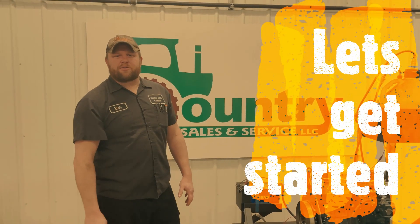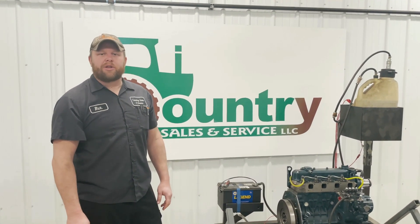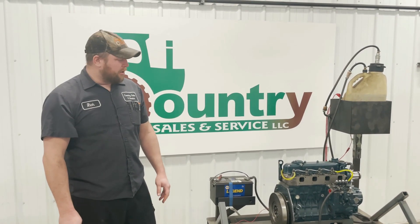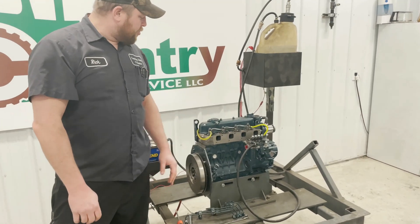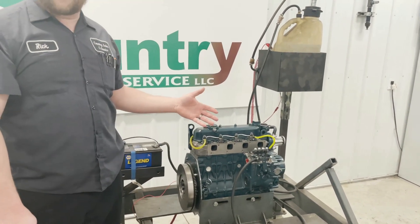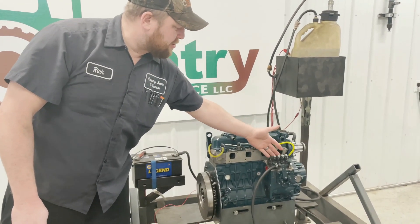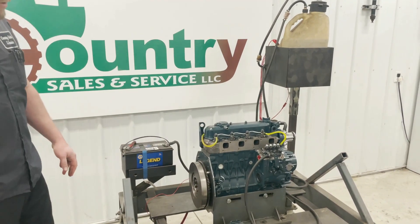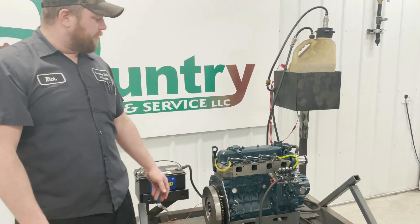Hi, this is Rick from Country Sales and Service and we're making this video to show you how we recommend bleeding the fuel system out after you install an injection pump. So once the injection pump is installed, you want to hook your fuel pump up, or if it's a mechanical pump you're going to want to crank it over, and we're going to bleed the air out of the injection pump first before we put the lines on.